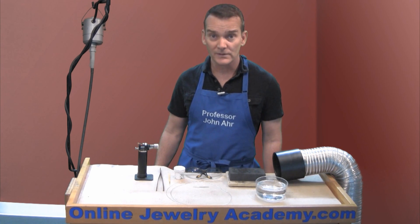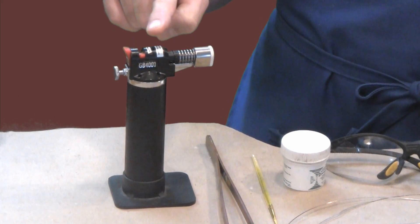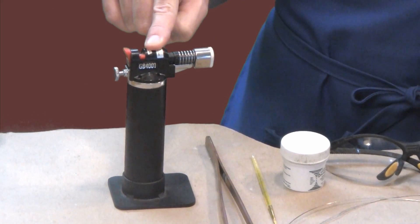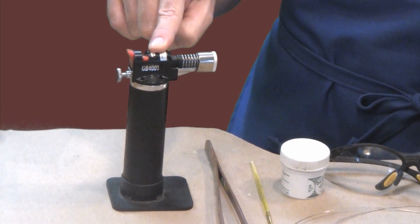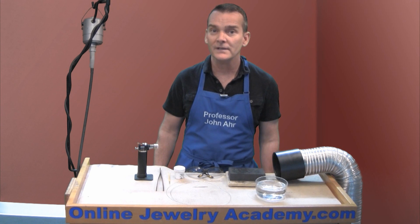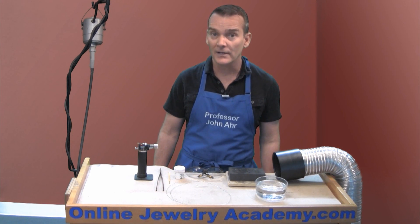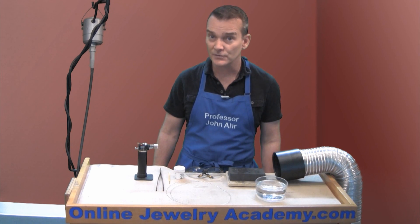To do this you're going to need the following tools. Number one, you're going to need a heat source. I'm going to be using a butane torch that's capable of reaching a temperature of 1500 degrees. Annealing for silver takes place between 1110 and 1200 degrees Fahrenheit, and silver has a melting temperature of slightly over 1600 degrees Fahrenheit.